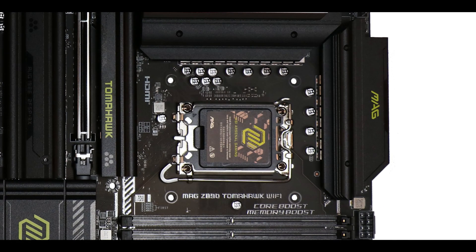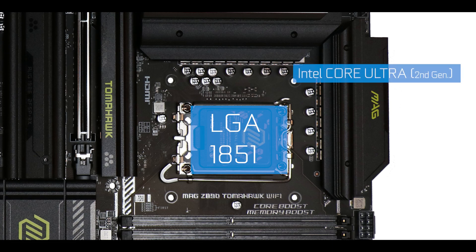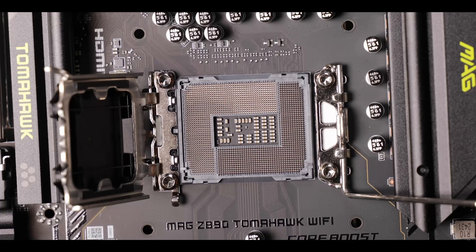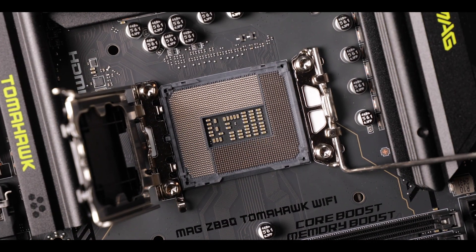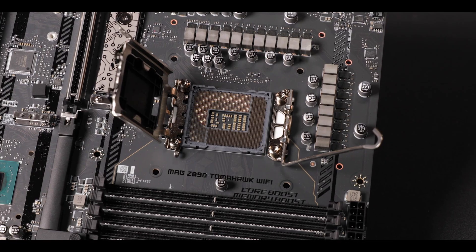Now CPU socket-wise, our new LGA1851 can support the brand new Ultra class of Intel processors, which features 151 more pins than the departed LGA1700 in order to give us more bandwidth in the form of additional PCIe 5.0 lanes.